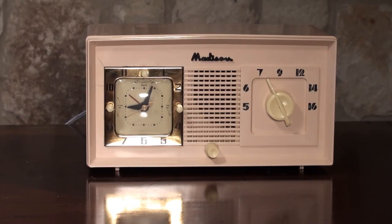This is a 1945 Madison. It's model number 69015, made in Toledo, Ohio. The Madison is a very rare radio, and even more rare in the pink color like this one is.